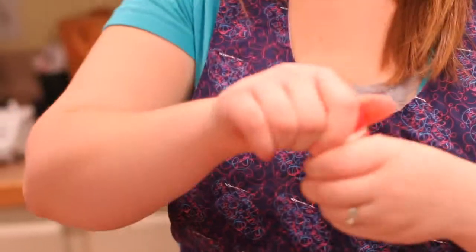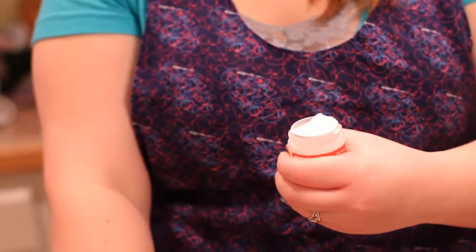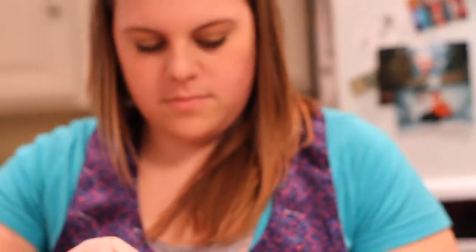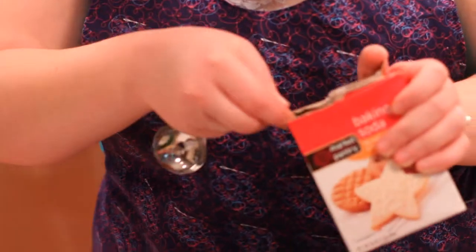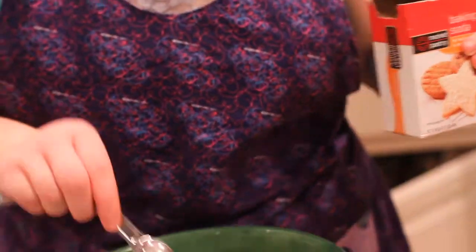This is cream of tartar, which I bought yesterday for the first time. This has nothing to do with tartar sauce. So we do another teaspoon of that. And then we do a teaspoon of baking soda — not powder, soda.